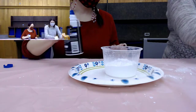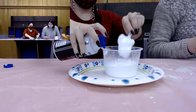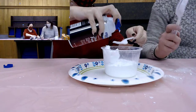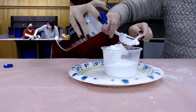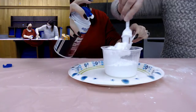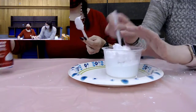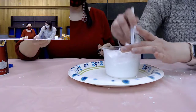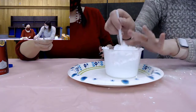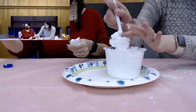With the shaving cream, we need a spoon. We're going to do about three spoonfuls of shaving cream into the baking soda — just squirt it in there. This is not food, don't eat it. And then you just mix it together.